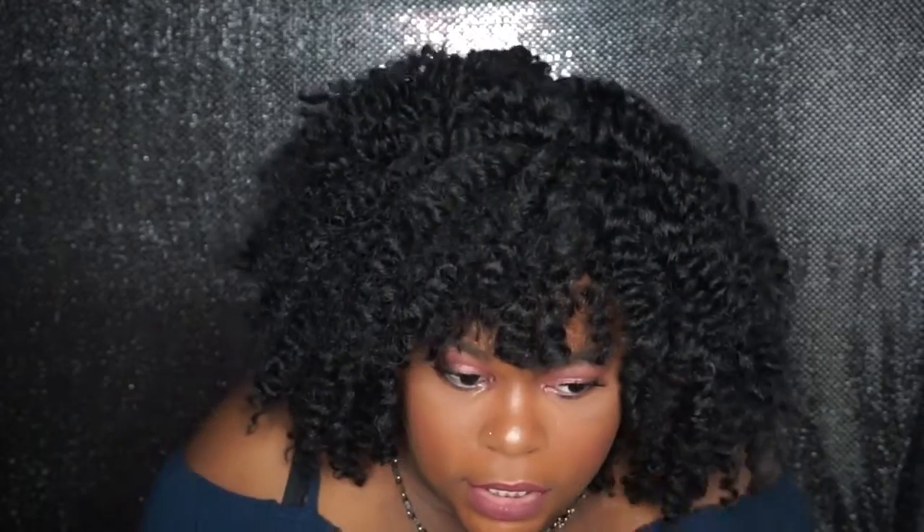This hair can get bigger the more you play with it and fix it to your liking. To fluff it out, just do it like you're undoing two-strand twists — that's it.